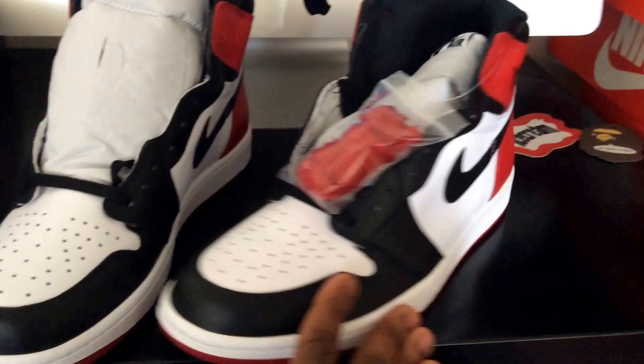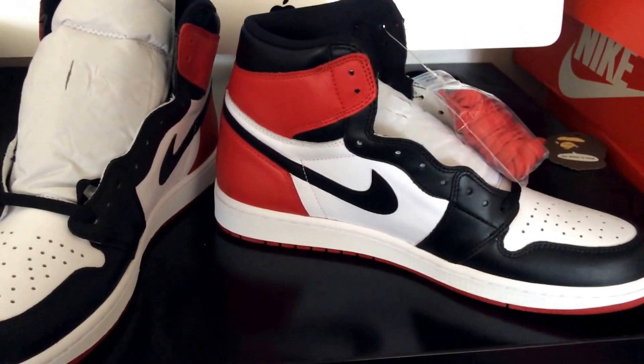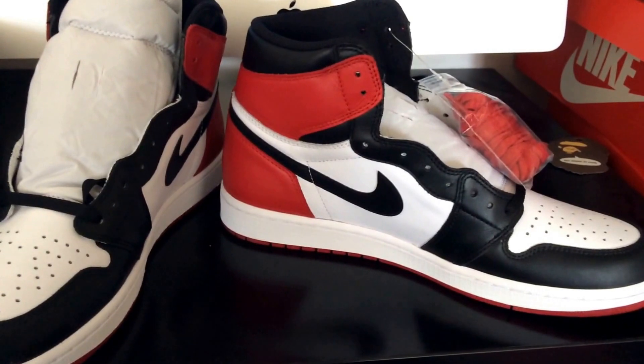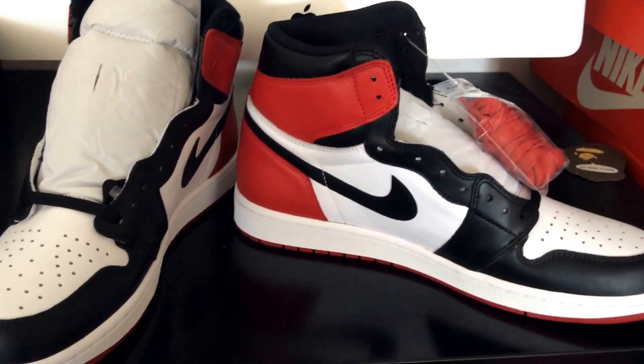The shoe is a basic sneaker — it's not nothing too crazy. I do like the classic colors: the red, white, and black. What I don't understand is why they make these shoes limited.